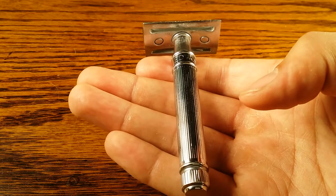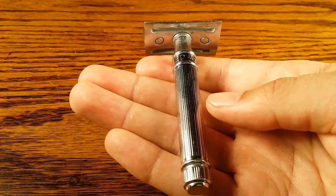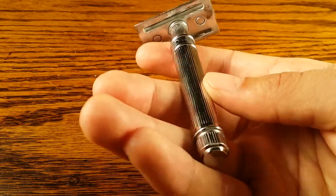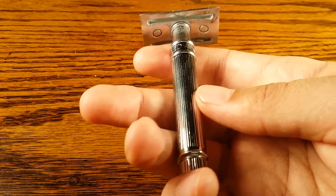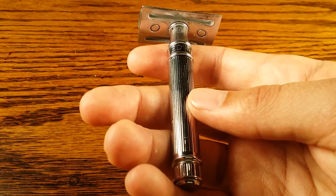Hey guys, welcome to primandprep.com. Today we're going to be talking about how to hold a safety razor. I've seen a lot of people hold their safety razors completely different online, and I'm going to show you the most common way to hold it.